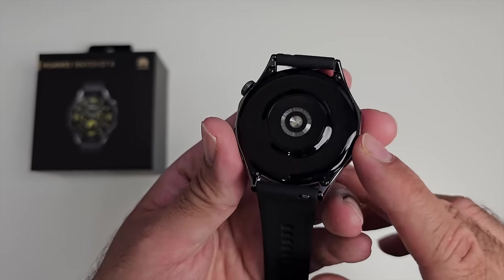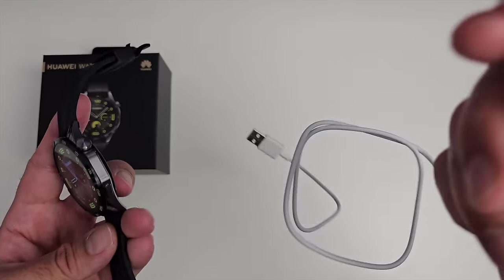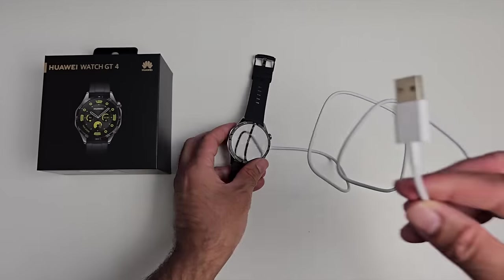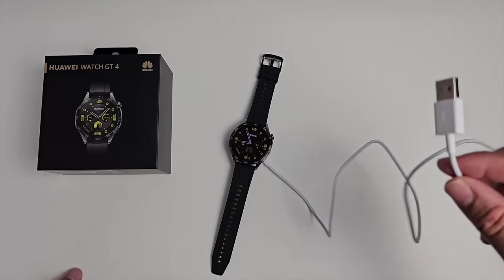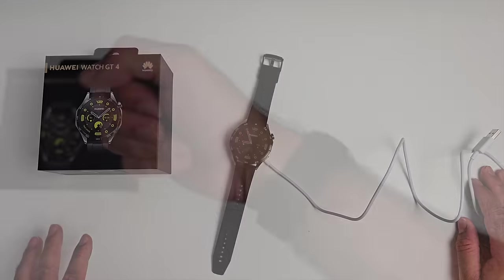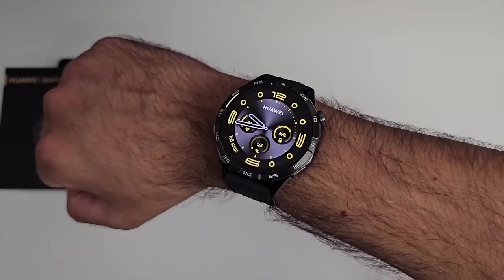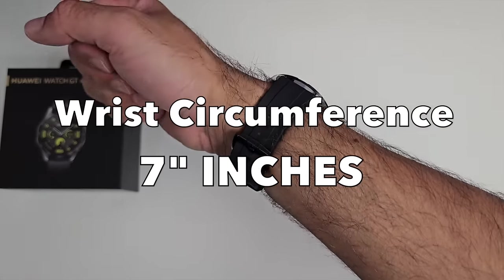On the bottom you can see all your health sensors. In the box you get a magnetic USB wireless charger — place the watch on top and plug it into any 5-watt USB source. It takes around 55 minutes to fully charge. The watch feels very comfortable on my wrist; I have a wrist circumference of seven inches and I'm finding it very comfortable.